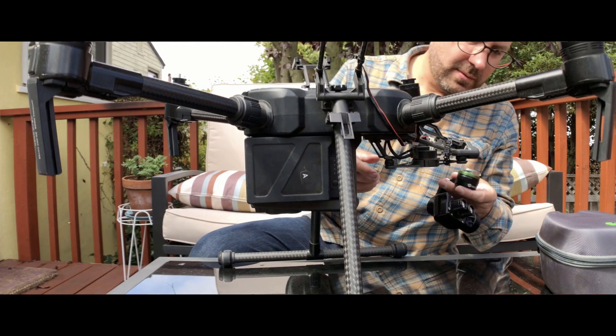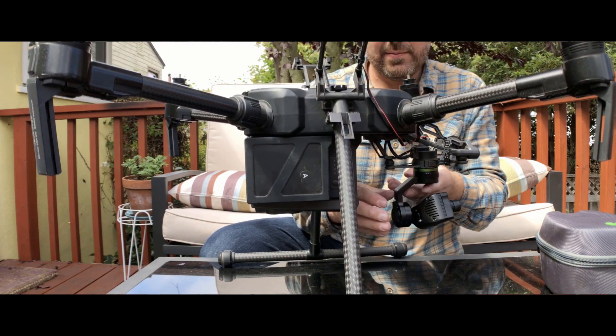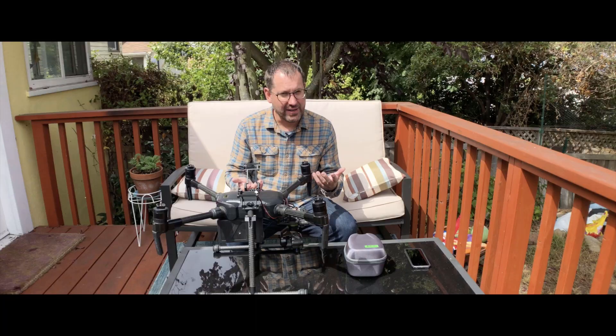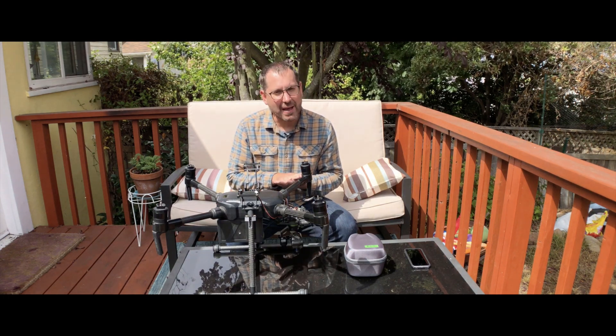I'll go ahead and plug this into the Skyport on the M200 series and boot it up. What's really nice is that one-click solution — it just plugs right in and you're good to go. The next thing we're going to do is walk through our mission planner and how to design a mission and capture data.